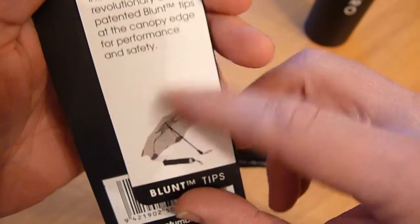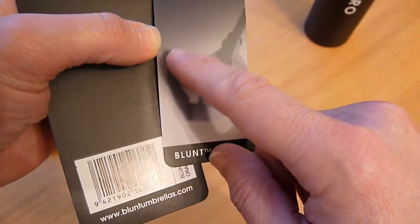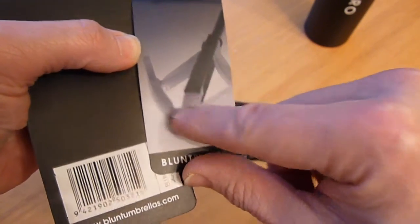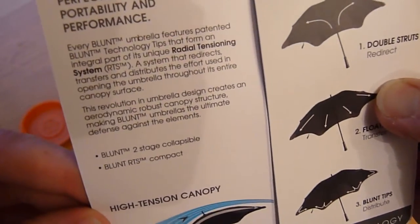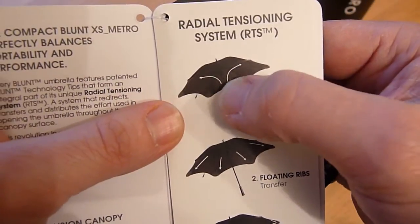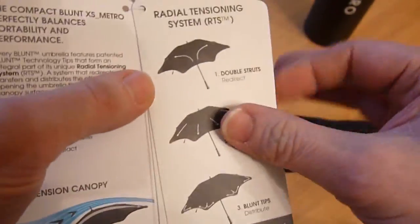The cards talk about the canopy edge and the blunt tips. So rather than having the traditional pointy, pokey bit coming out, you've got this spring-loaded umbrella arrangement which pings out and gives a nice rounded edge, and also helps spread the load on the fabric in the corner. Going through the little manual — it talks about the app system. The shape of the umbrella sheds the wind load quicker. Double struts, floating ribs, and the blunt tips.